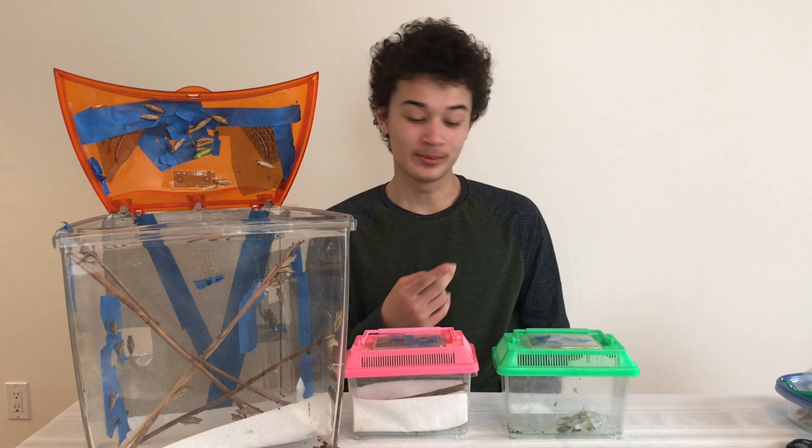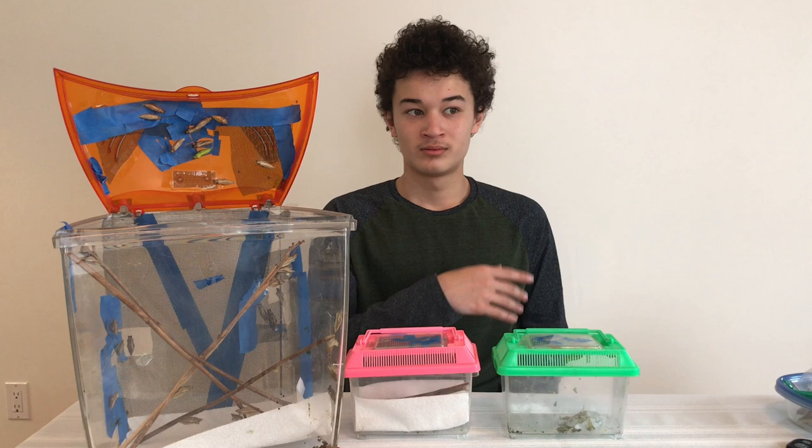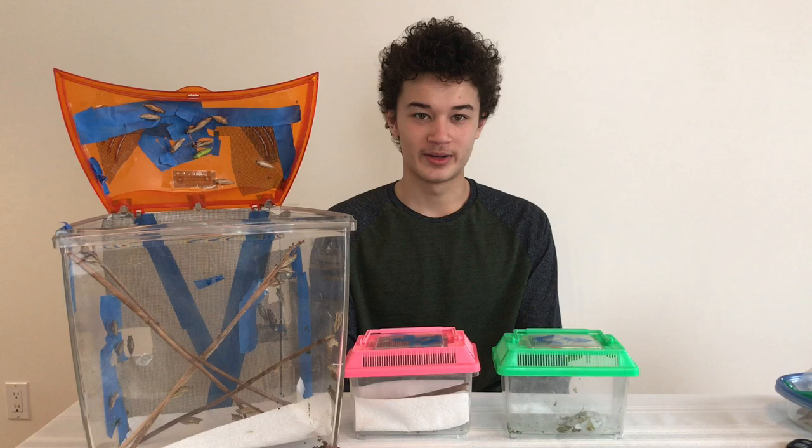Any other things you might need would probably just be a pair of scissors. And this isn't essential, but if you want, you can get a magnifying glass if you really want to get a good look at them, especially when they're really small.